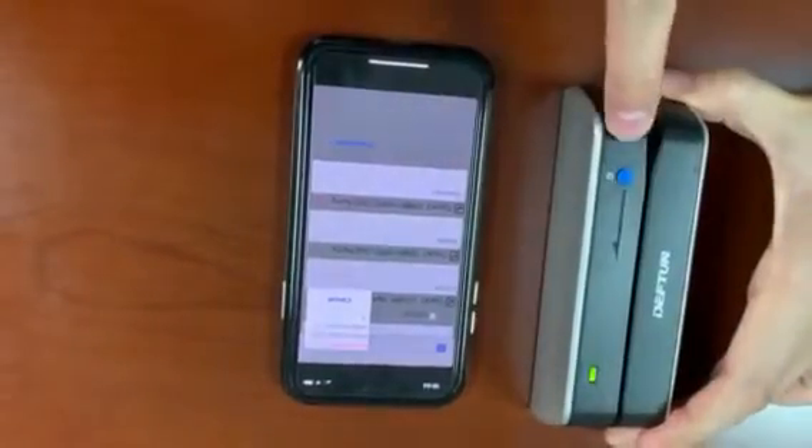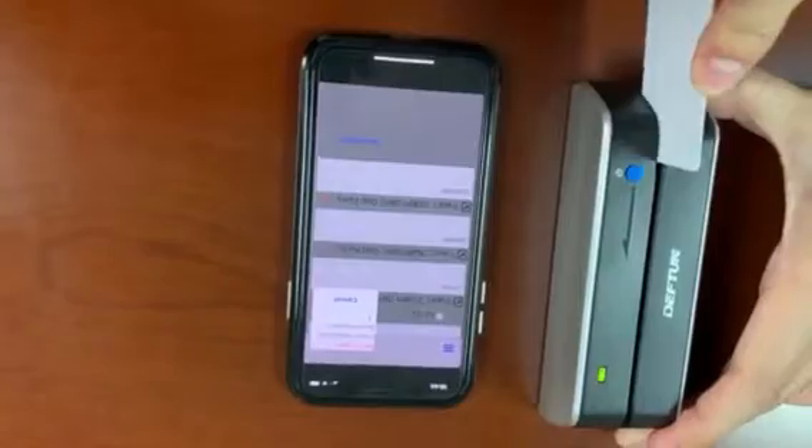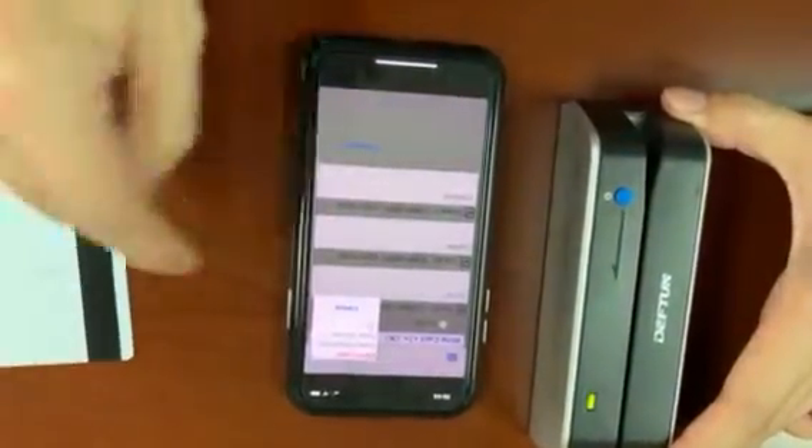Now we click write the card. Please be sure the magnetic stripe will face the magnetic head and follow the arrow direction to swipe the card. Write card OK.